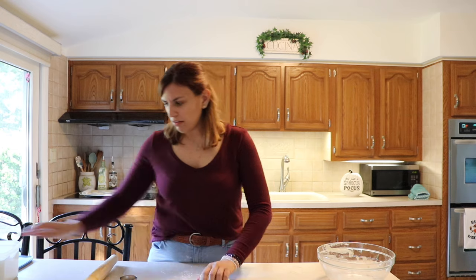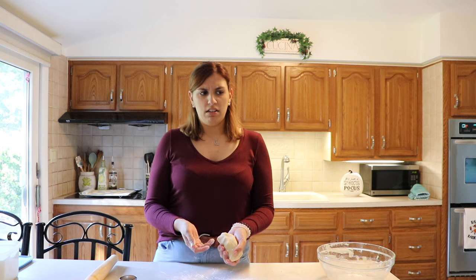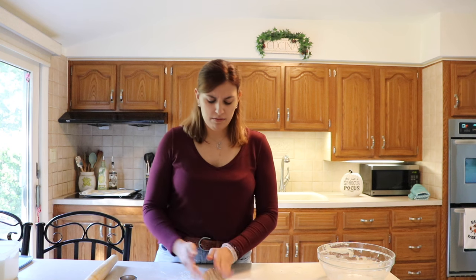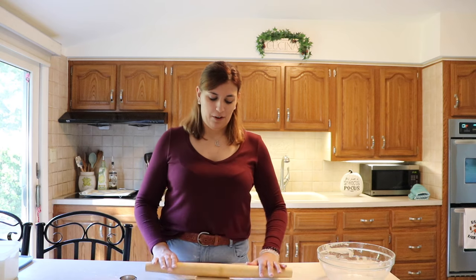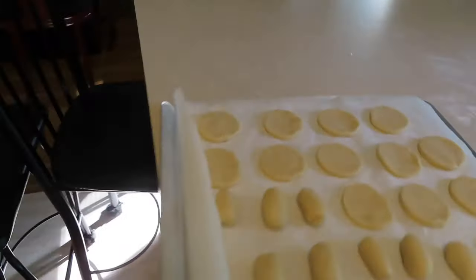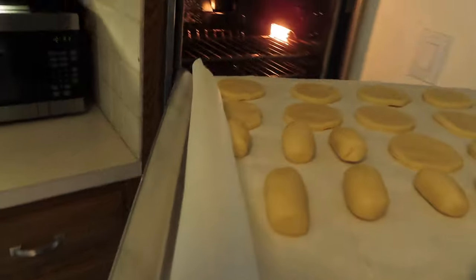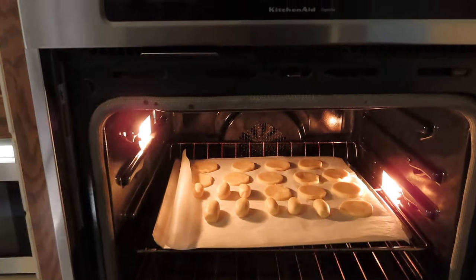Oh my god! I just literally realized I could make a Twix. Don't you then just have to make a log and put the caramel on top of it and then the chocolate? I'm not even going to pretend I just had that realization right now. So we're gonna take our cookies and go ahead and put them in the oven. Those are gonna go in for about 10 to 12 minutes.